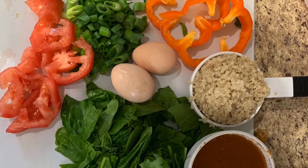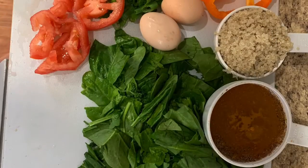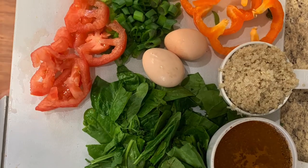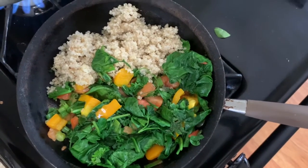The recipe for today is a recovery meal for after the gym. You have your spinach, eggs, quinoa, egg whites, red peppers, green peppers, and green onions.